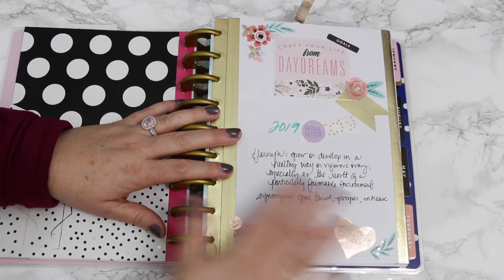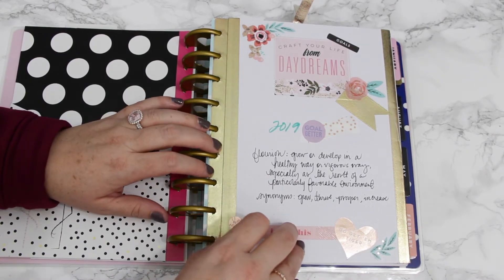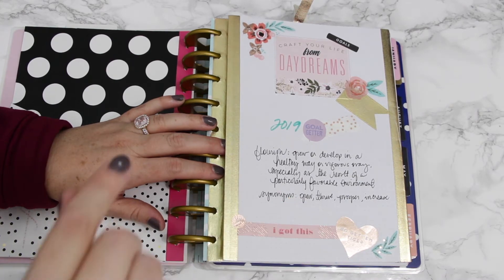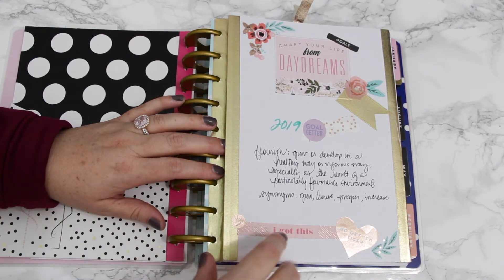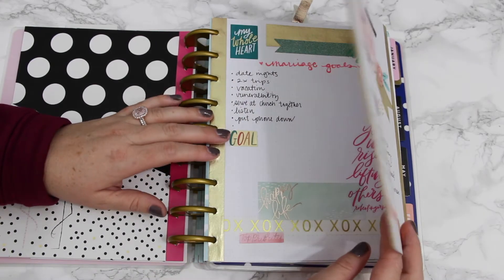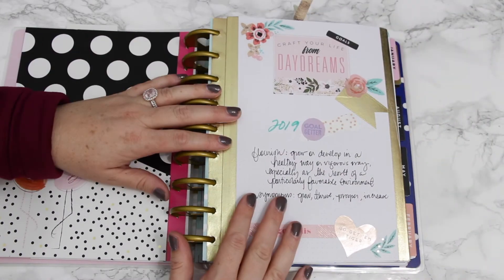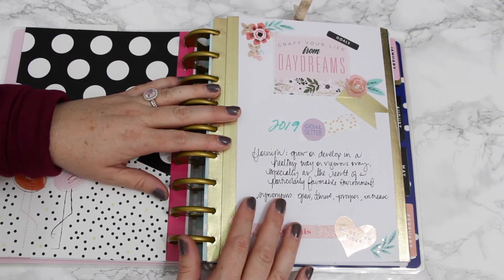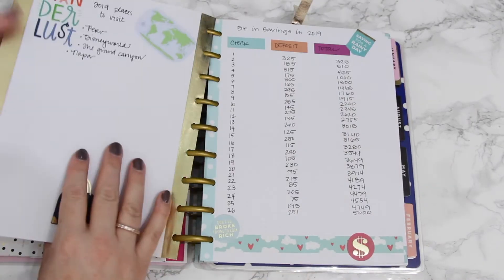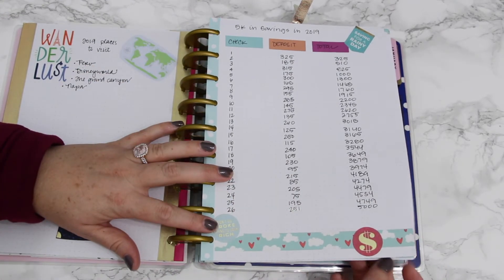I've also added — and I'm really excited about this — I saw this at Home with Kita. I think that's how you pronounce her name. She did one of these, and it is a fold-out goals section. I have all my goal categories on here. I love this, really excited about that — it's at the very beginning.